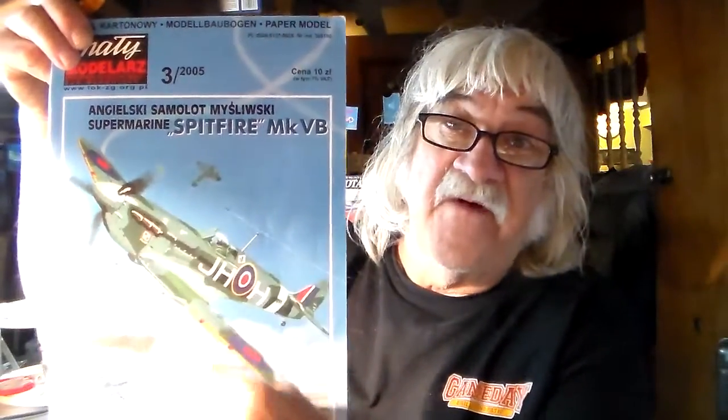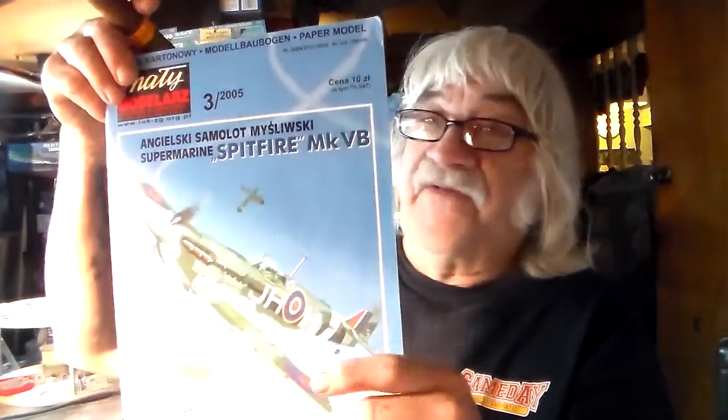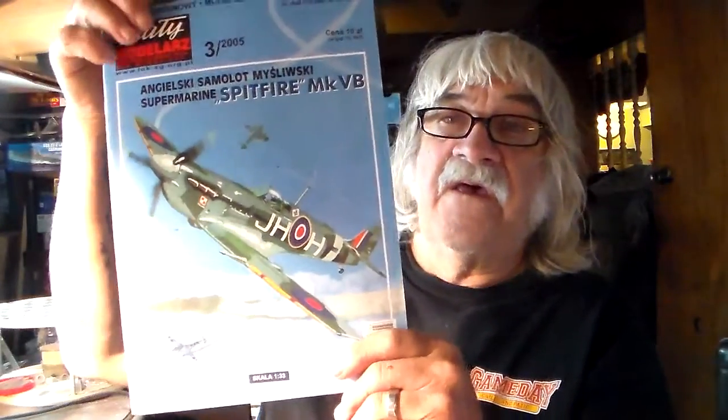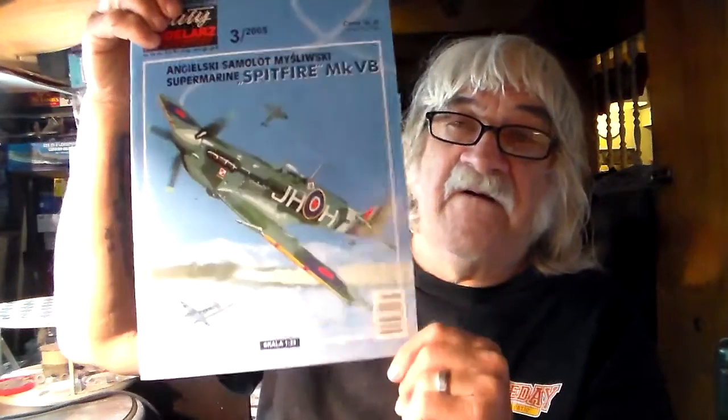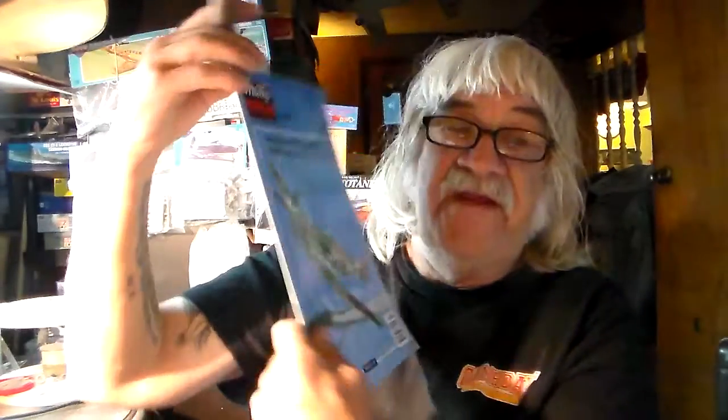I can see it in the extended cannons on the leading edge of the wings, plus the polar squadron markings — that's not Battle of Britain. So many fellows out there took notice of that, and I just now noticed it. Thank you Stuart for opening my eyes on this. But guys, this may not be a Battle of Britain Spitfire, but it's a Spitfire and I want to go ahead and build it and use it in the entry.